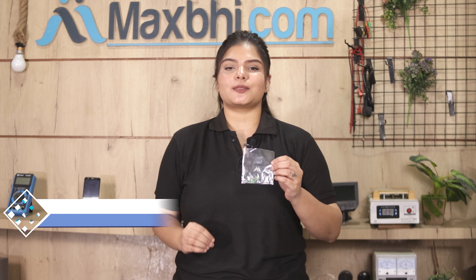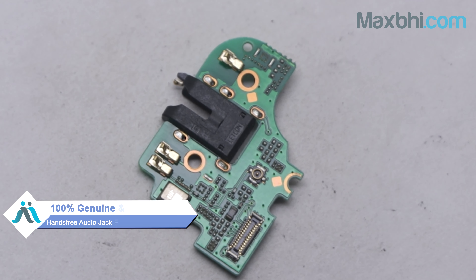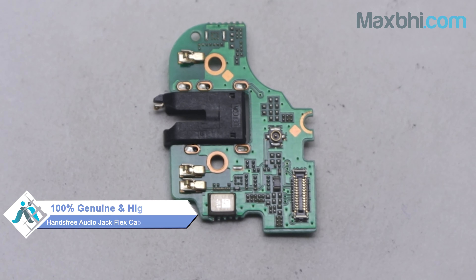Yes friends, you can buy the Oppo A3s new hands-free audio jack flex cable from our website MaxP.com. This hands-free audio jack flex cable is a 100% genuine quality product which works similar to the original product with a perfect fit for your Oppo A3s.